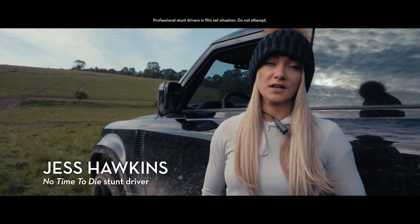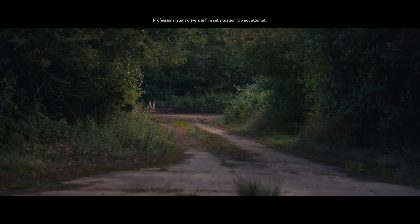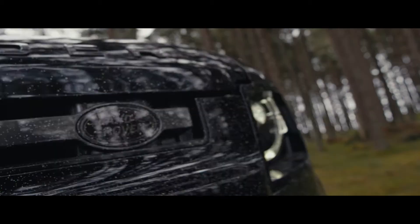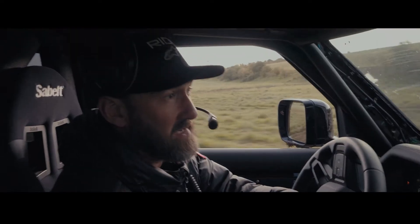We've been working on Bond for a year now. It's such fun. We knew we were going to try and achieve something off-road. Straight away it had to be the new Defender, which everybody's been eagerly awaiting.